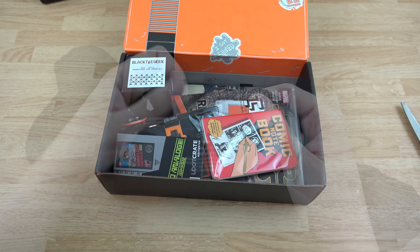Next we have a Black Tie Geek item — I wasn't sure what it was at first but yes, Black Tie Geek, that's what that is. I'm assuming there's a little tie in there. Getting it open is probably going to be the challenge, so let's set that to the side for now.